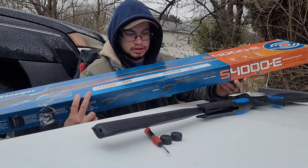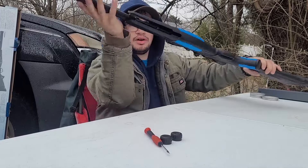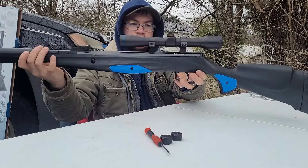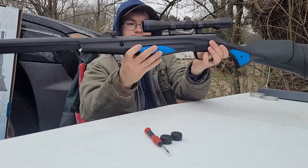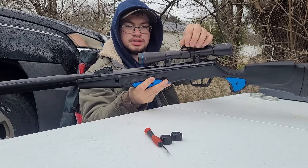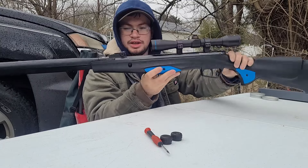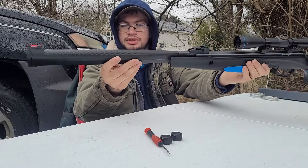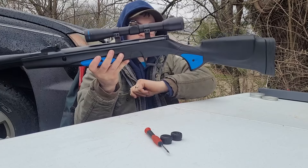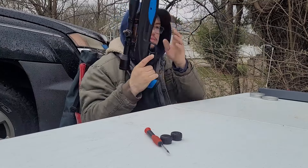It's a .177 caliber, which is pretty neat. I've had this gun for a while and found a pellet it somewhat likes that will shoot somewhat accurately. Here's the gun itself — it comes with a 4x32 scope with adjustable eye relief. I really like these turrets where you can just adjust with your thumb without needing a screwdriver. It also has an adjustable rear sight, front fiber optic sights, and it's an auto safety — every time you cock it, the safety pops out.